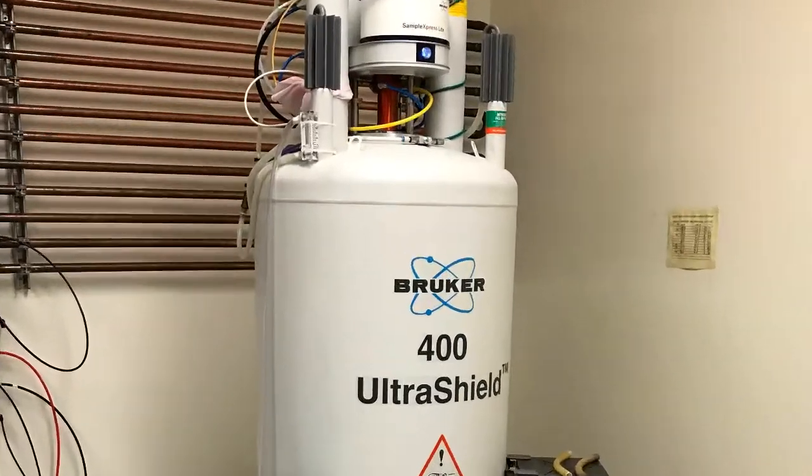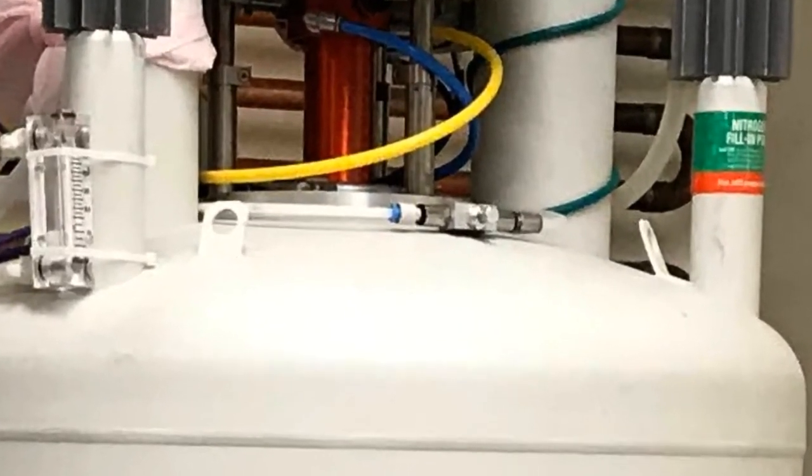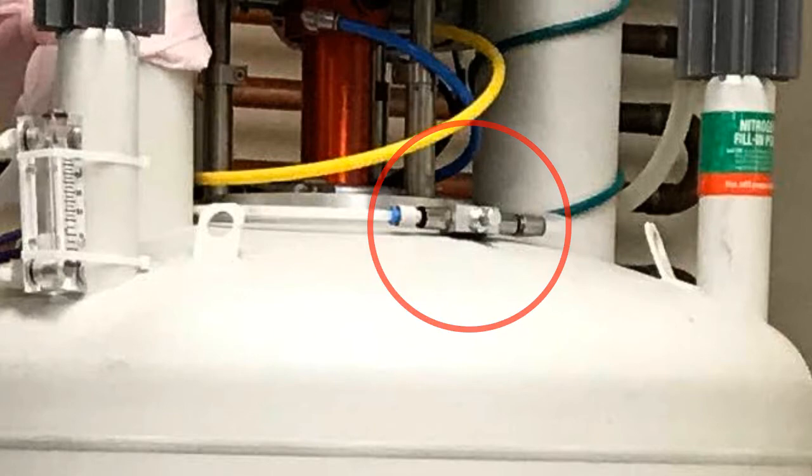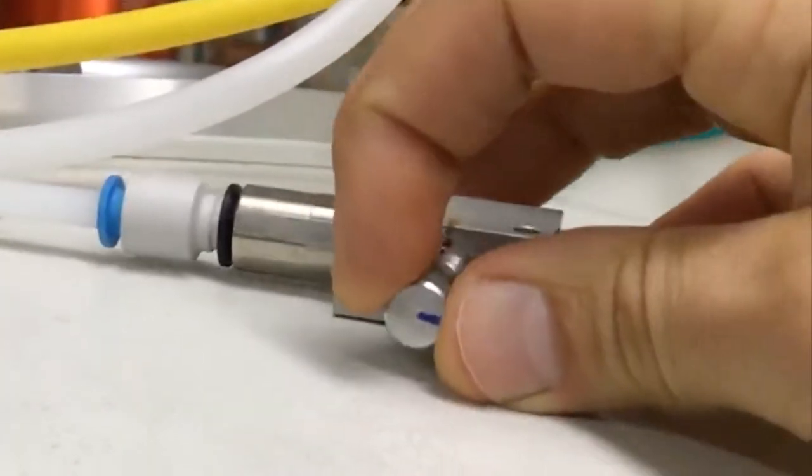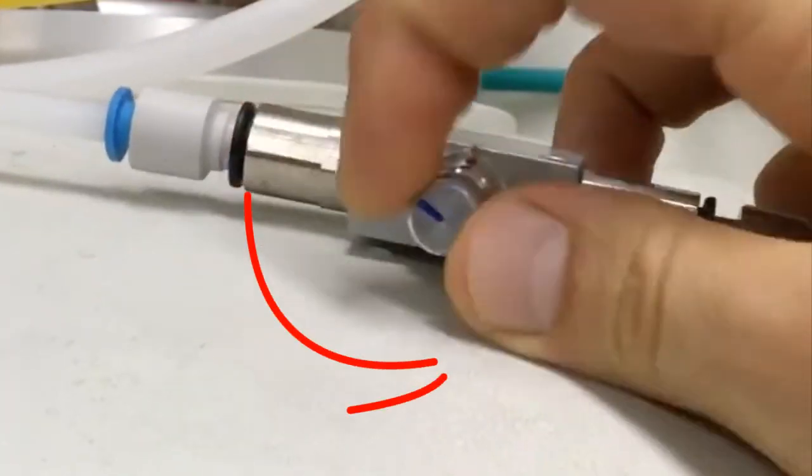The shim gas valve is located at the very top of the NMR instrument. First, check that the valve is fully closed by rotating clockwise. To open the valve, rotate counter-clockwise.